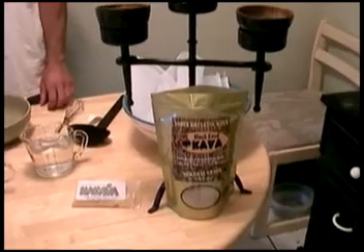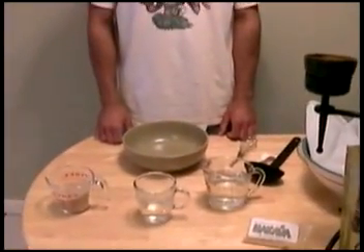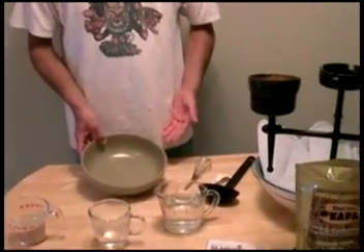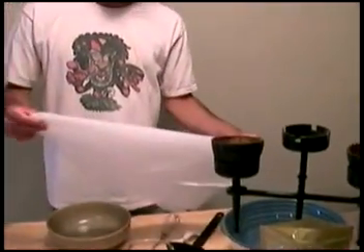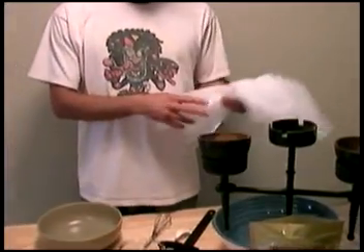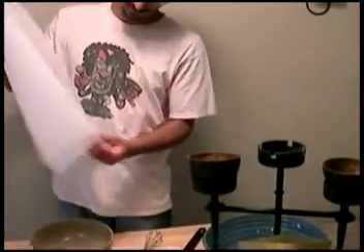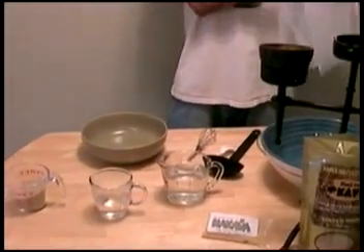You're going to need a bag of kava or some kava root. You're going to need some bowls to squeeze the kava out in. You're going to need some strainer bags, some type of strainer cloth. We use nylon strainer cloths — it helps if you have two of them put together inside of each other to make it stronger so you squeeze it and it doesn't rip. And you will just need some measuring cups and some water.